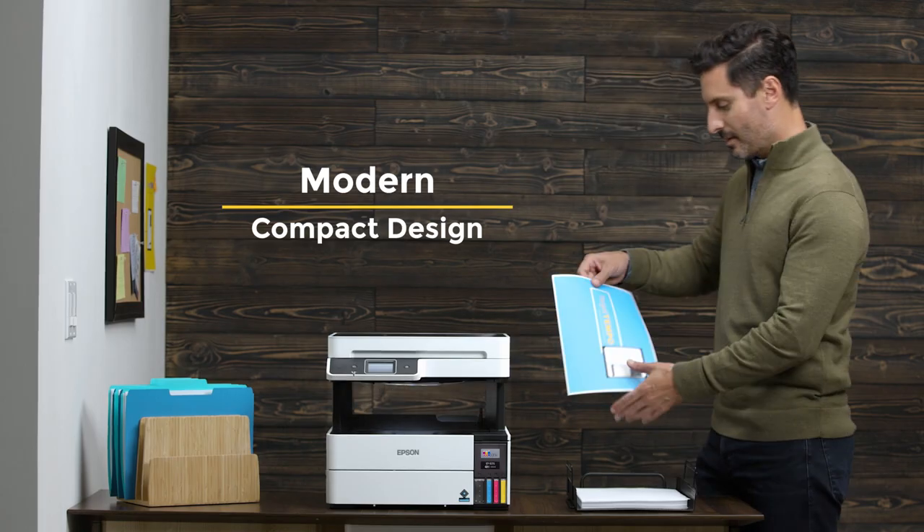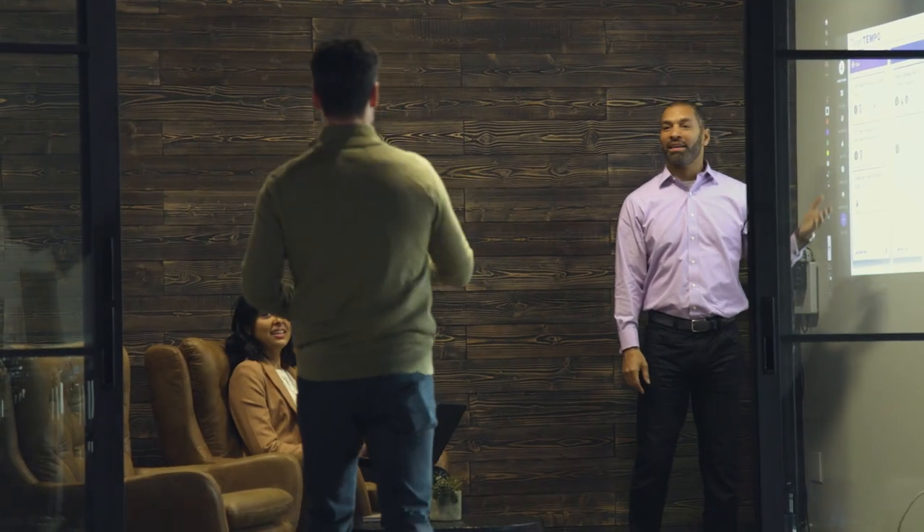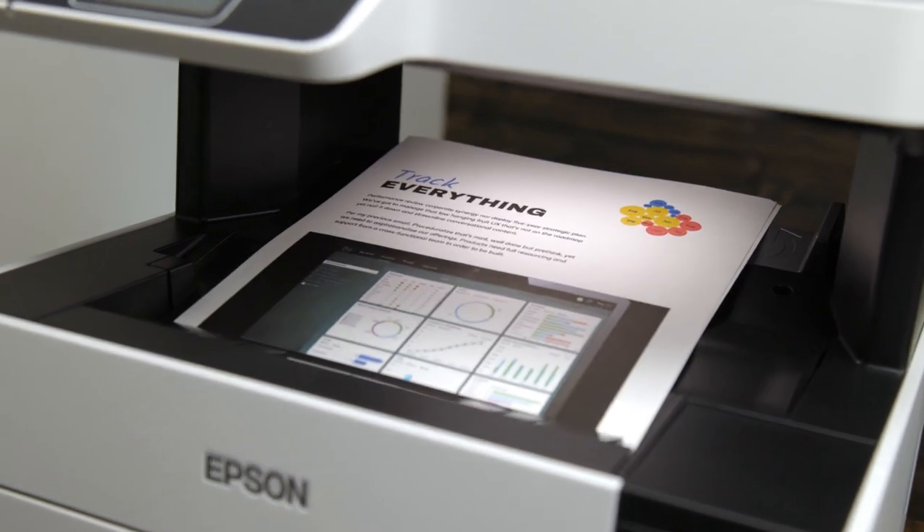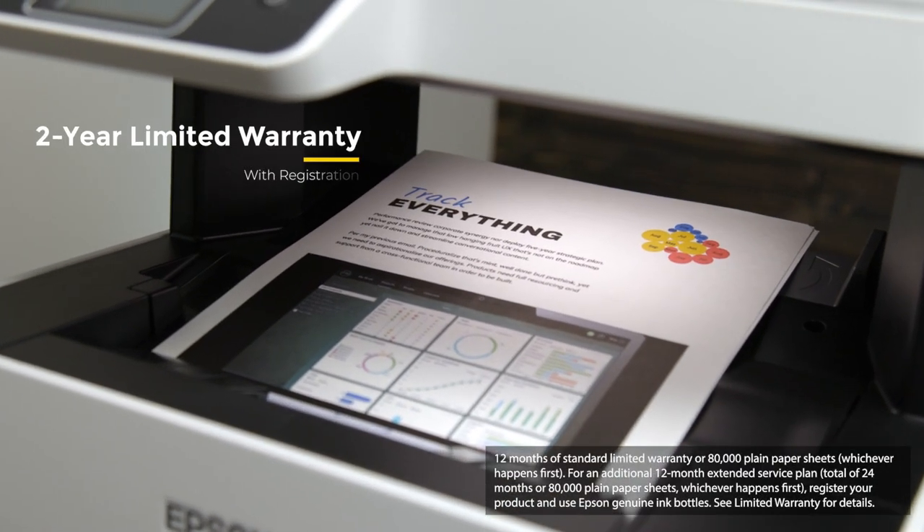With a modern compact design, EcoTank Pro is the ultimate partner for fast-paced workrooms. Designed for reliability, the EcoTank Pro comes with a limited two-year warranty.